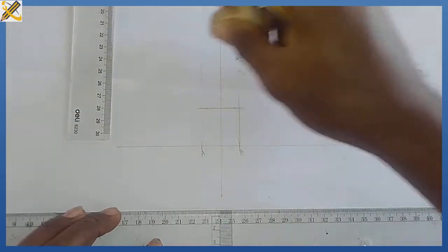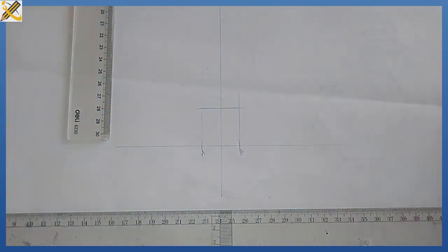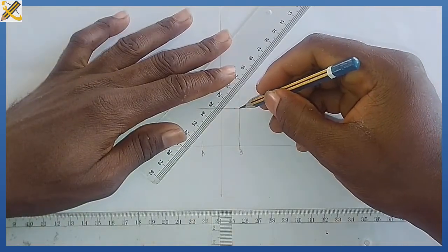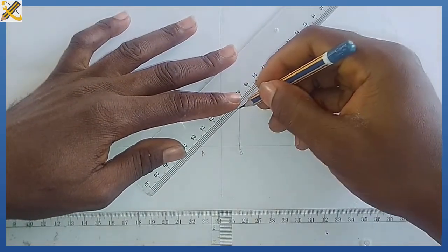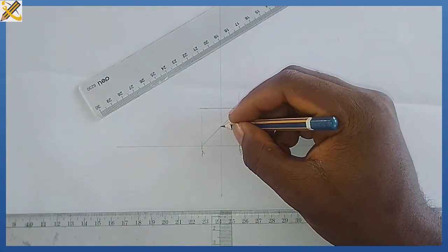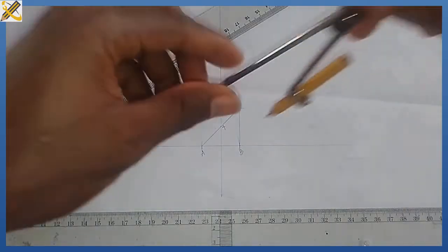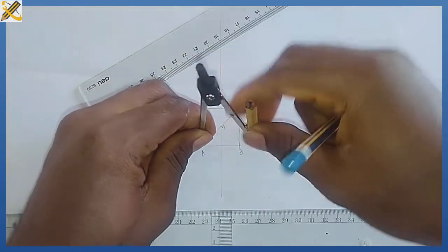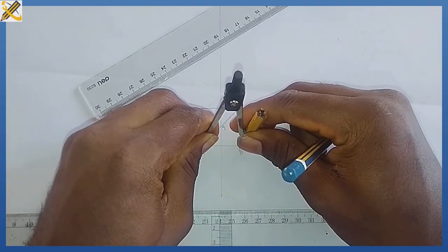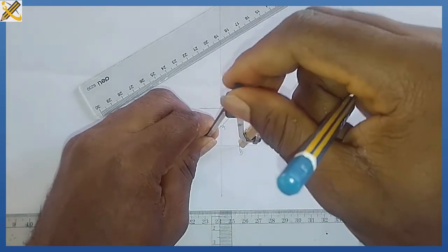I don't need some of the construction lines now. The next procedure is to pick my ruler and join one of the diagonals. This mark here is mark 4.